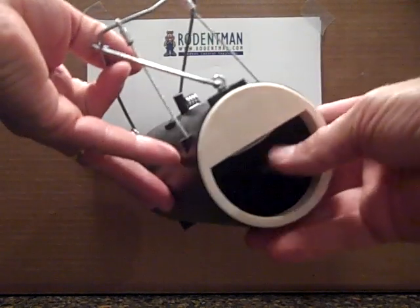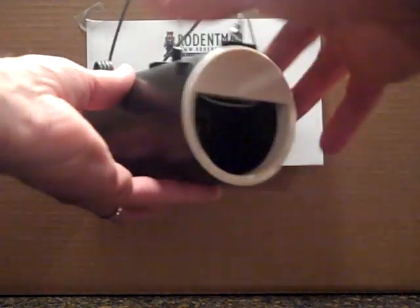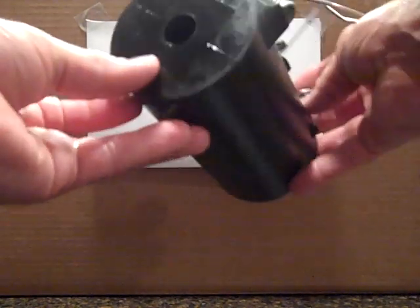Hello. Tonight we're going to talk about the black hole gopher trap. This trap can catch several animals, but it's specifically designed to catch gophers.